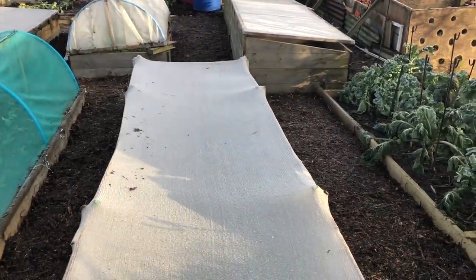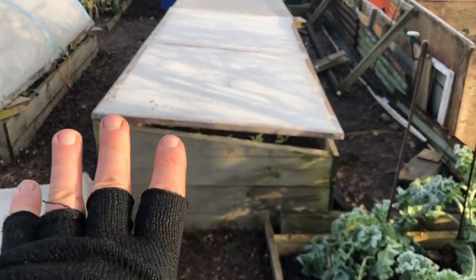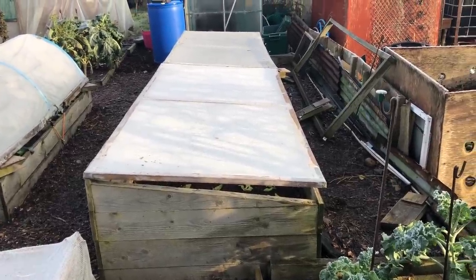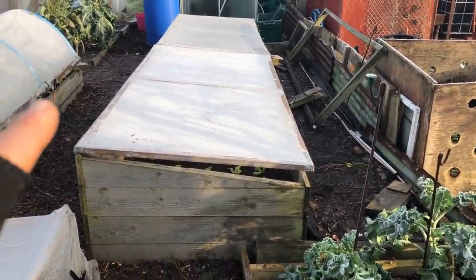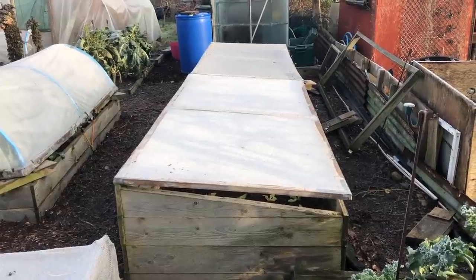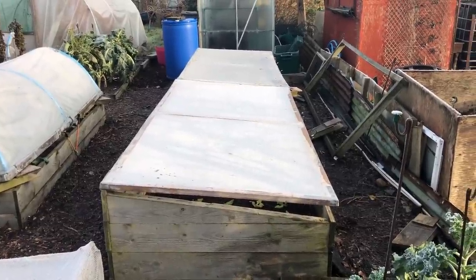We're also going all in on early baking potatoes. We found that these big cold frames are really great for starting baking potatoes in April — they're nice and warm, sheltered, and frost-free — and we get a really good crop in early July, which is at least a month to six weeks before we'd normally have baking potatoes. We're also doing some other tricks to grow early baking potatoes even earlier than that.